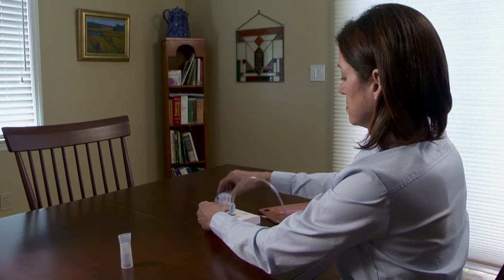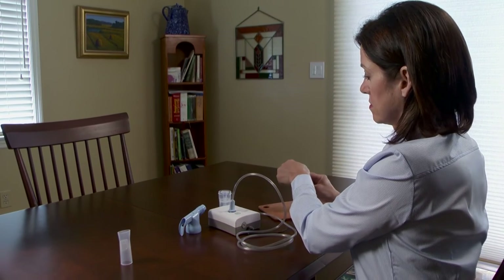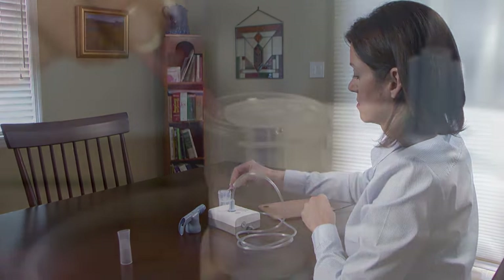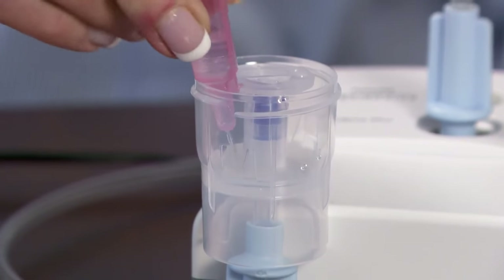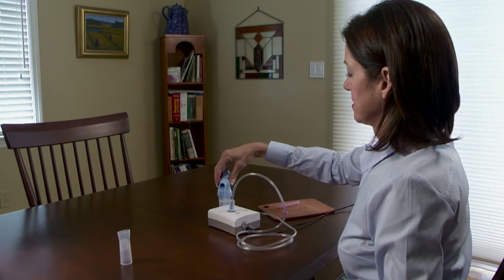Remove the top from the medicine cup. Add the medicine prescribed by your health care provider to the medicine cup. Ask for assistance if you're not sure of the amount. Replace the top back on the medicine cup.